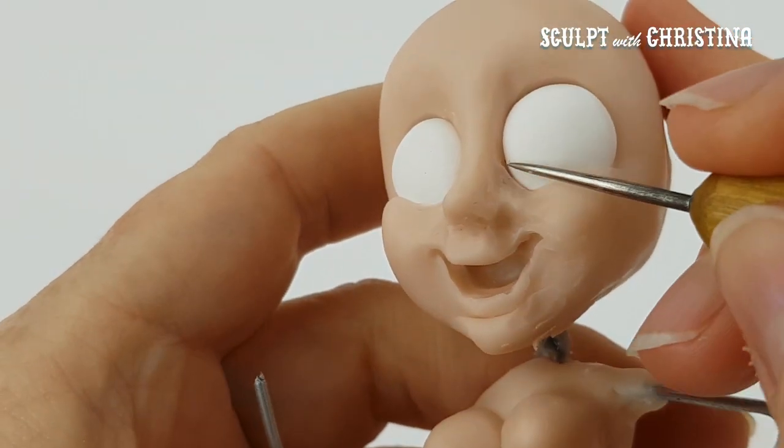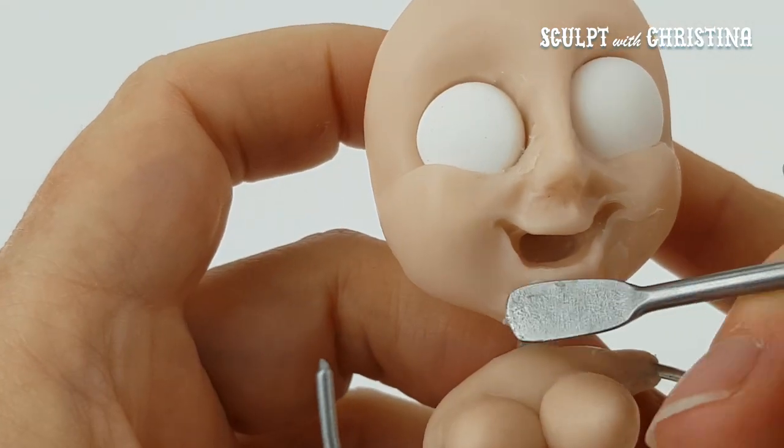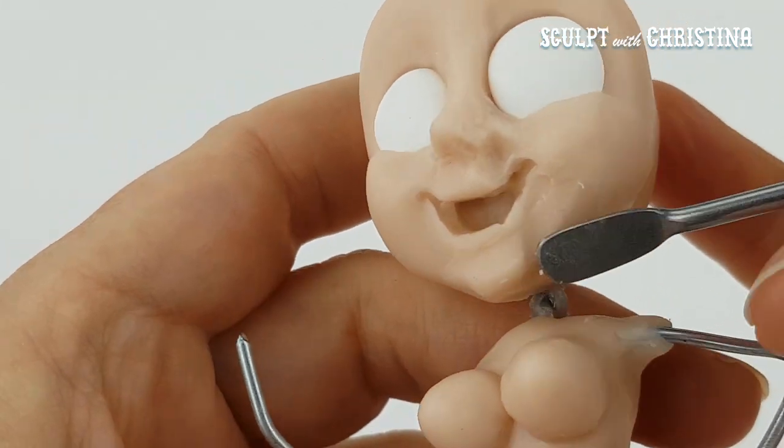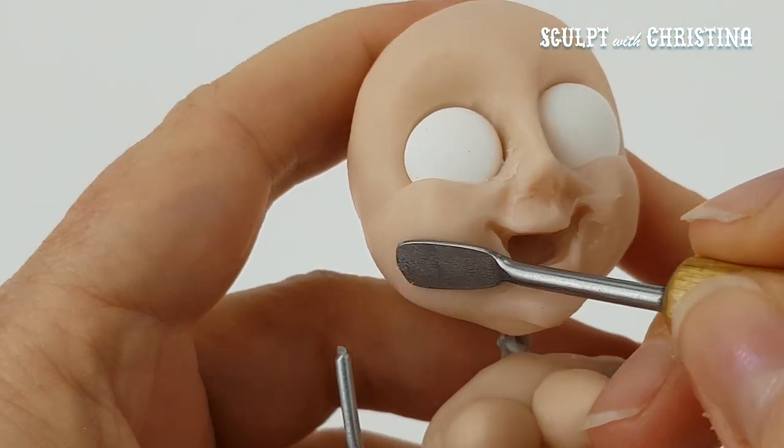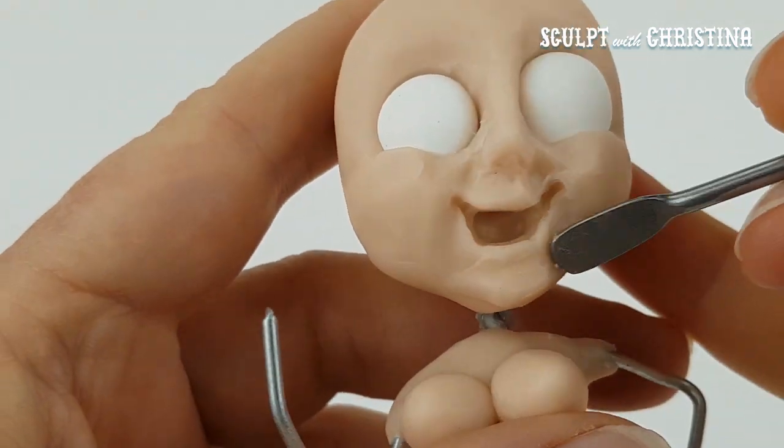There are little signatures everywhere. They just keep redefining the areas that you want.